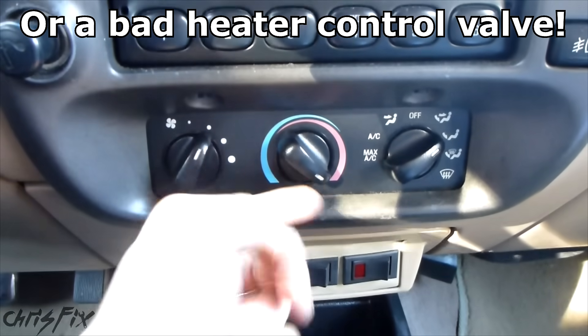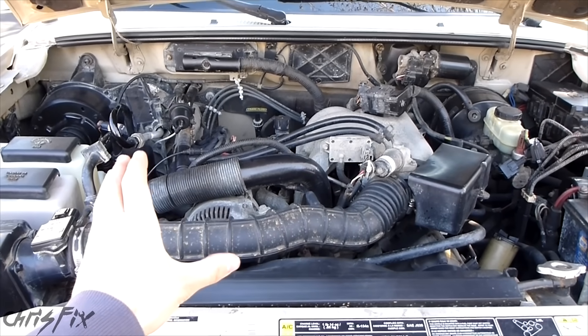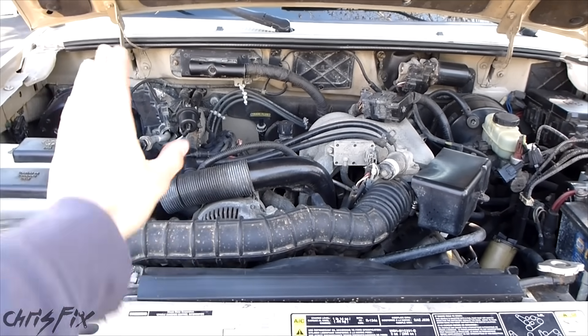To check for a clogged heater core, make sure your heat is on and we're going to go outside to the engine compartment. When we look at our engine compartment, we want to go back to the firewall.